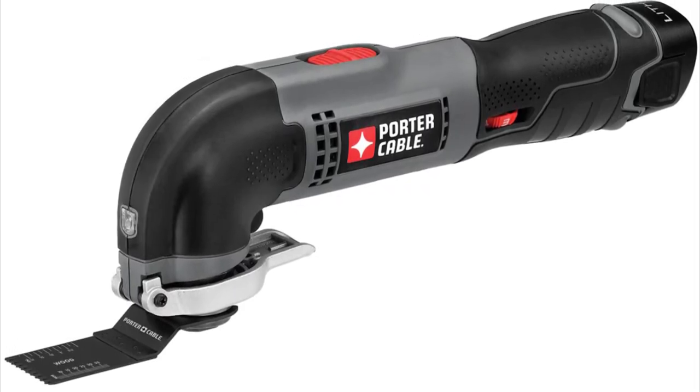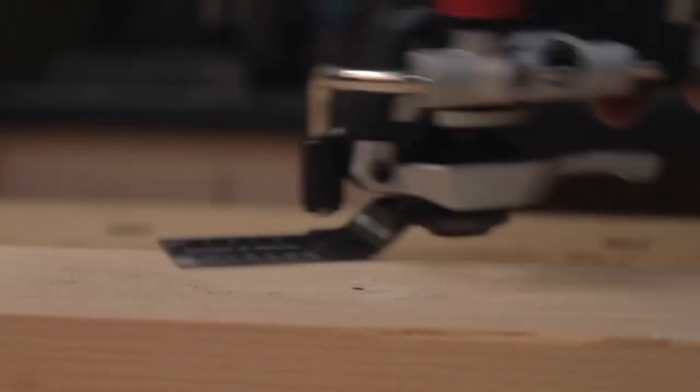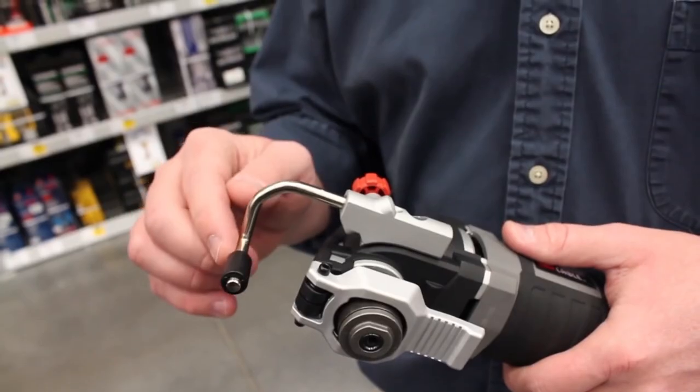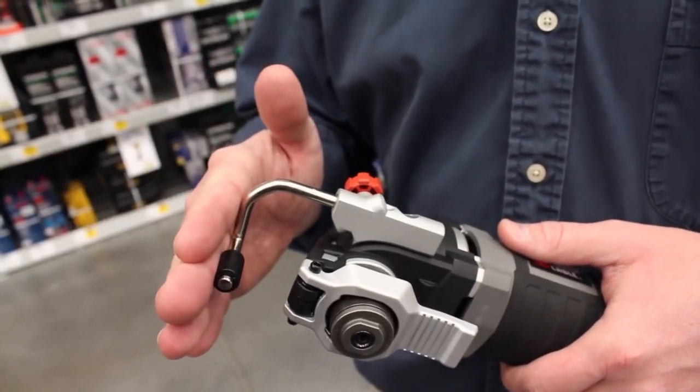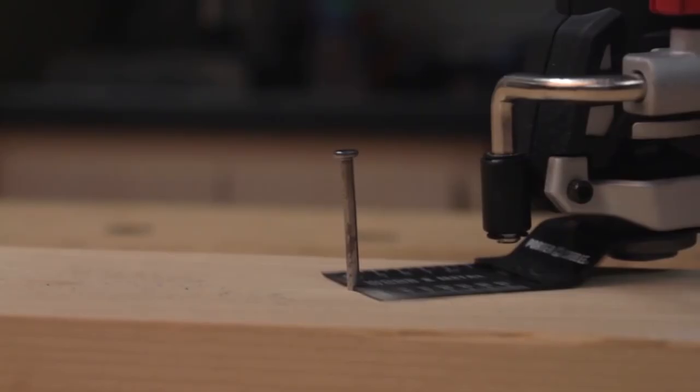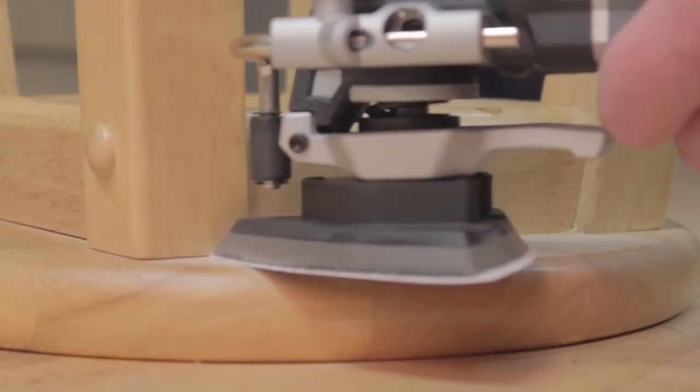The 3-position over-mold handle provides a comfortable grip on the front, middle, and rear of the tool, reducing vibration and fatigue during prolonged use. The 8-foot cord makes it easy to move around your workspace without the need for extension cords. This tool is a must-have for anyone who wants to take their DIY or professional projects to the next level.